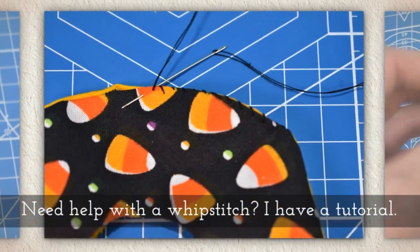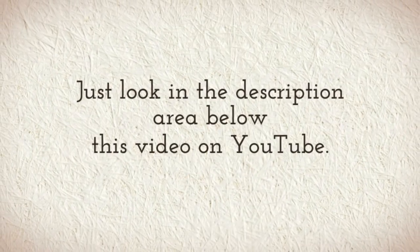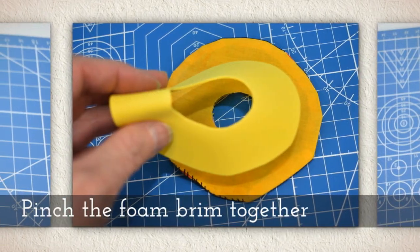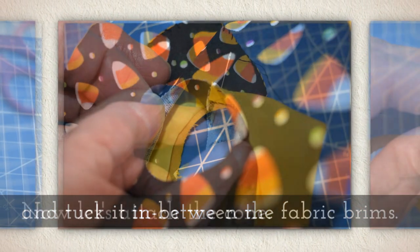Now if you need help with the whip stitch, I have a tutorial for that — just look in the description area below this video on YouTube. Pinch the foam brim together and tuck it in between the fabric brims.